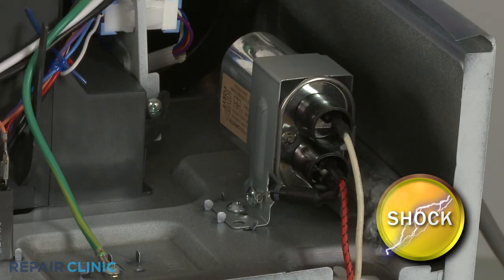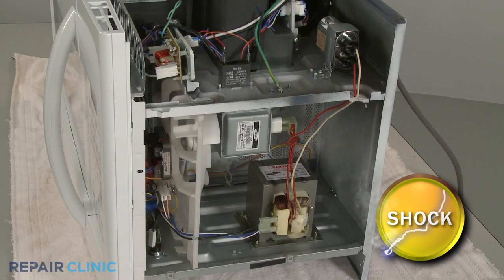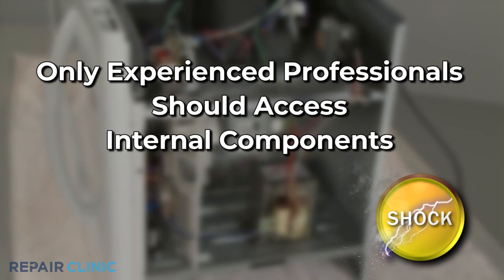Since high voltage capacitors used in microwaves may retain a charge even after the microwave has been unplugged, we recommend that only experienced professionals access and replace internal components.